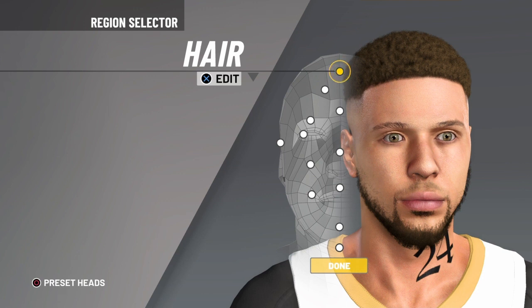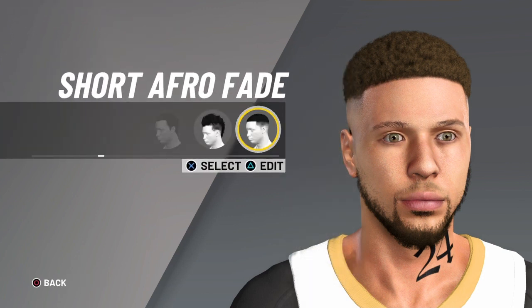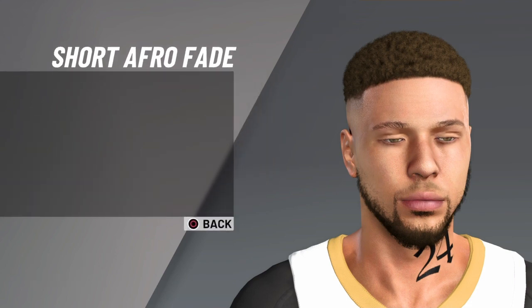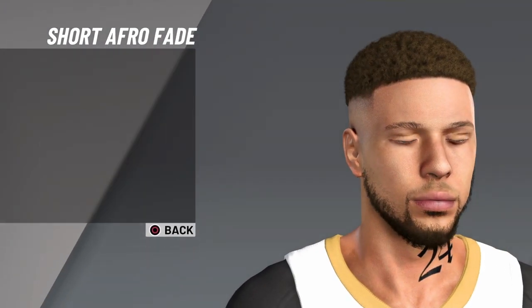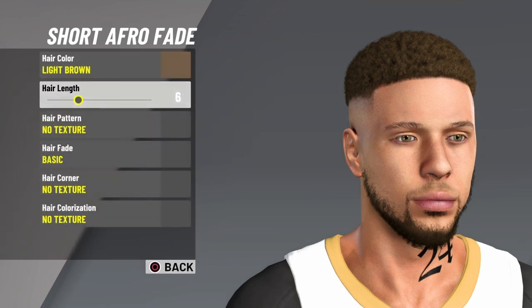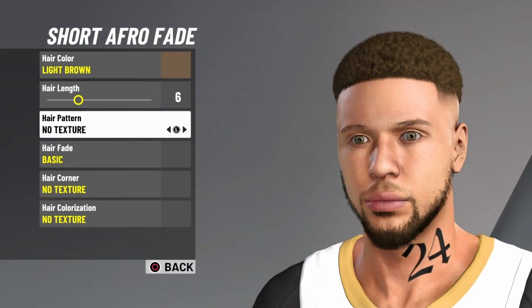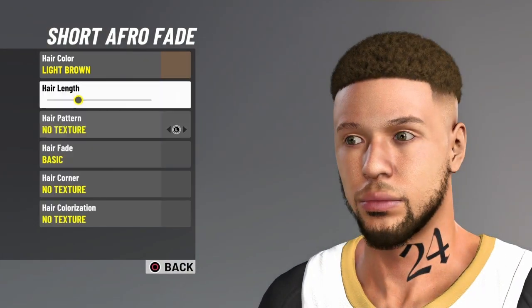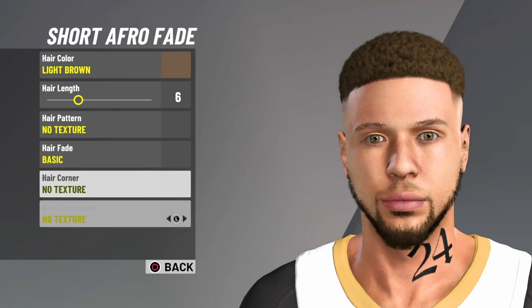This is the best Curry face creation on YouTube by far. For the hair you want to go short afro fade, then put it on light brown. You can play around with it — you can put it on anything you want. I have it on six, but you can play around. For the fade: basic, no pattern, no hair corner, and none of this.